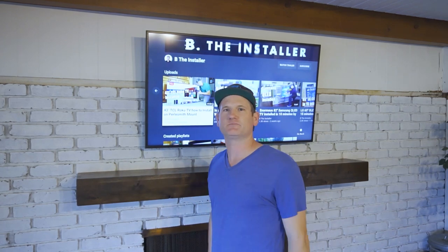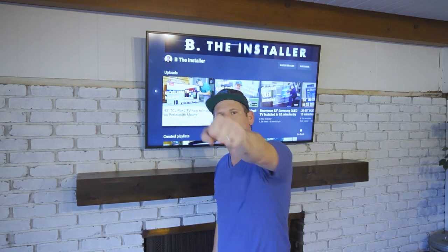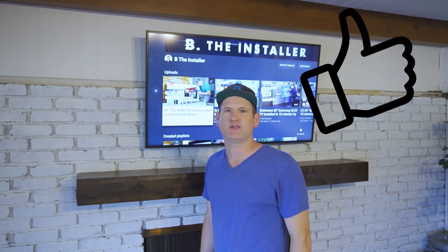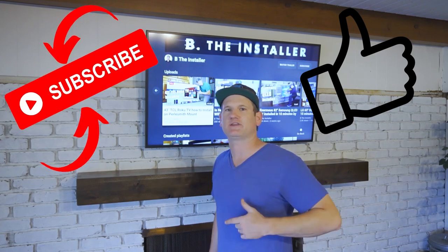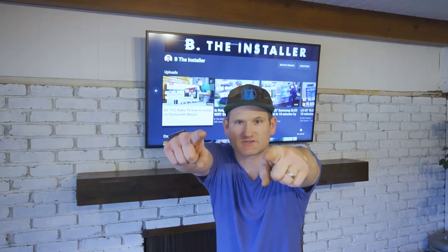Mantle and TV look great over this brick fireplace. Let me know what you think in the comments, pound the like button, and subscribe to get more videos like this. Keep watching so you can be the installer.